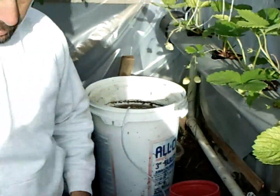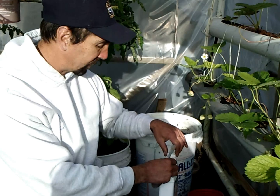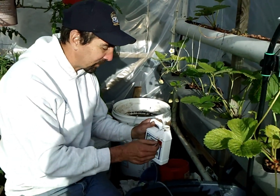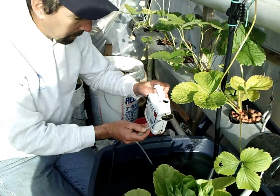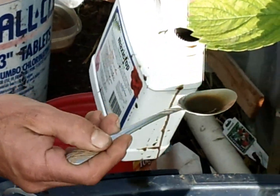I got on the internet and I ordered up some MaxiCrop plus iron. So I'm going to put a couple teaspoons in there — I just spilled some on me, I guess the cap is not very good. So I'm going to go a small dose, I'm going to do two tablespoons and go light.